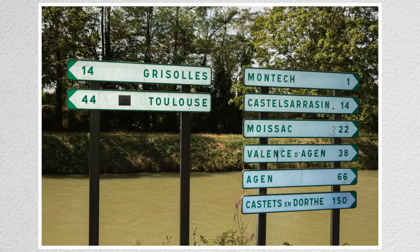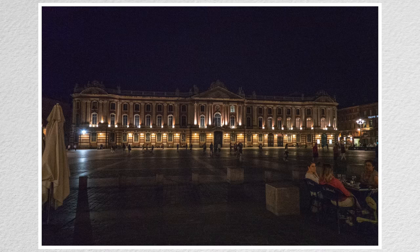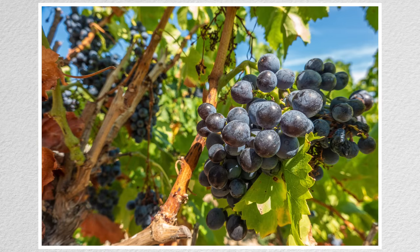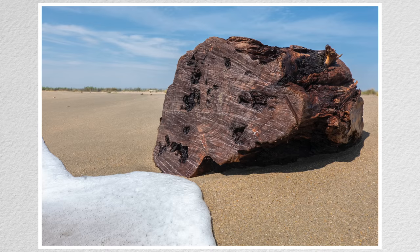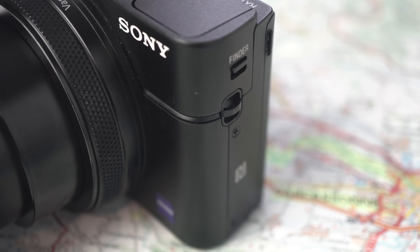The RX100 VI takes you from whelmed to overwhelmed in about 60 seconds. Even the briefest glance at the manual or the menu will have you wondering how you're going to remember all it can do. So although it works well as a point and shoot, it's anything but. With battery and SD card, it weighs 300 grams and comes with a wrist strap, but lugs for a neck strap are included.